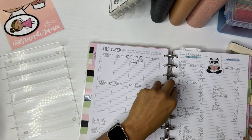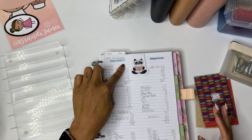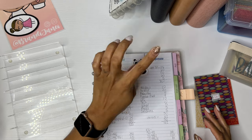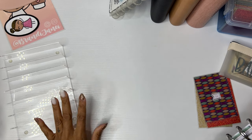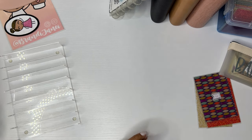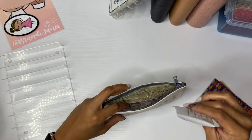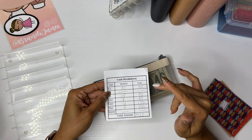So I take whatever is left and figure out how to split it. For my first envelope stuffing I had $619 remaining, and this time I have $522 remaining. I am going to be stuffing my — I guess what people are calling low priority sinking funds. I feel like everything is a priority, but to give it a name from the planner community, I guess it would be considered low priority. This is my cash breakdown sheet, which I do have as a printable on my Etsy shop.